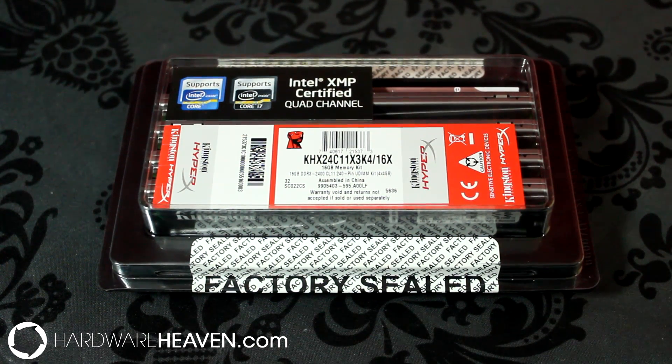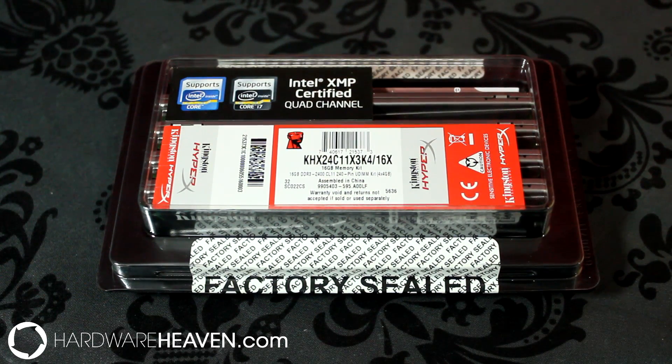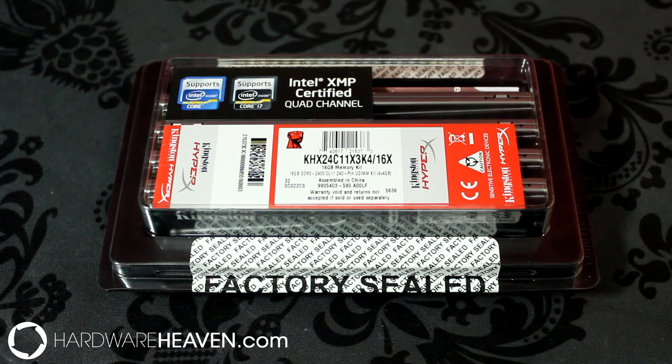This is a 16GB Quad Channel kit which is perfect for X79 motherboards, but it will also work with any motherboard that supports DDR3 2400MHz memory such as Z77, Z68, and of course it will also work with AMD chipsets.